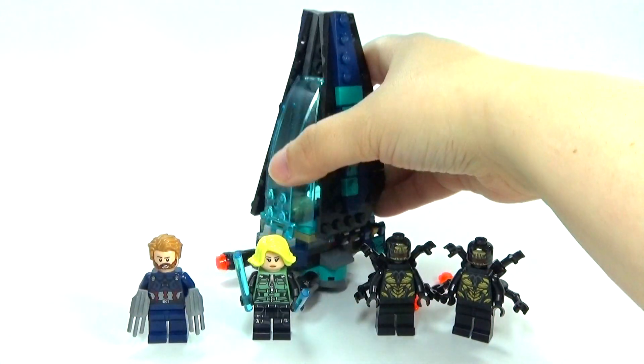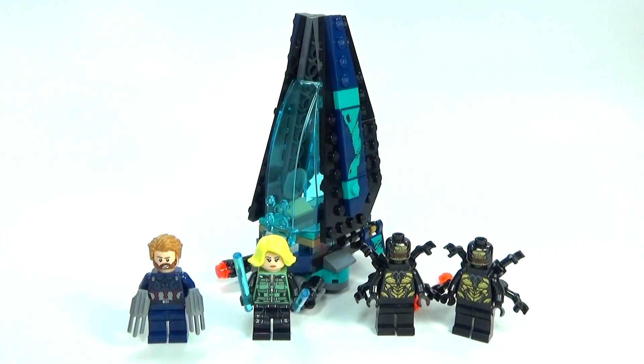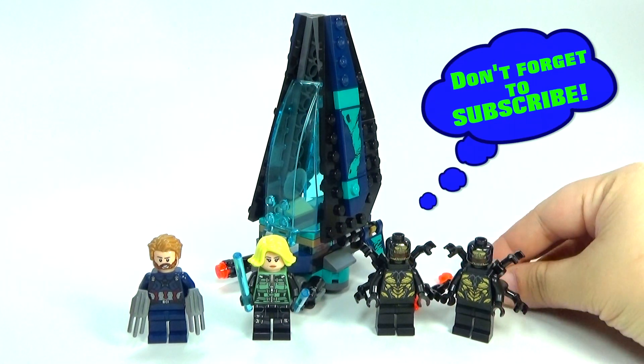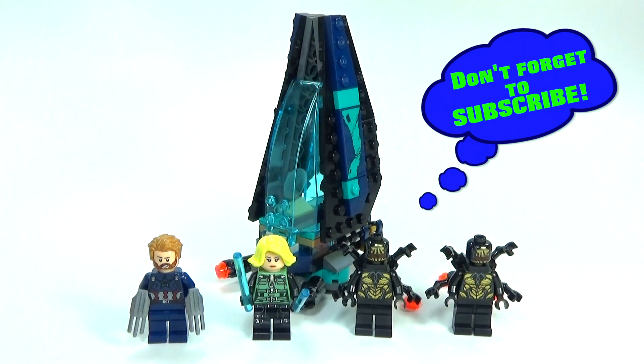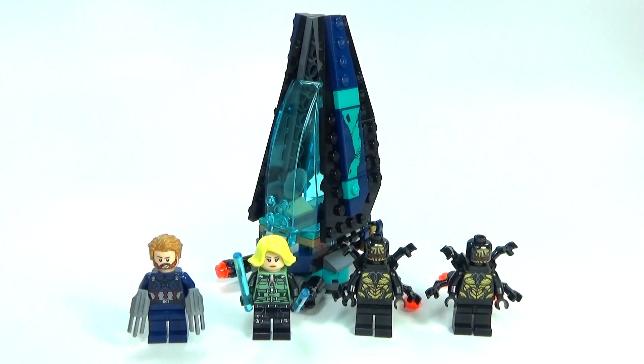So that is basically the set. All in all, I'm not super extremely impressed with it. I think it should have been a little bit cheaper — probably instead of $15, maybe $10. You could have probably taken at least one of these guys out and made it cheaper, in my opinion. But anyway, let me know your thoughts in the comments below, and I will see you guys later.